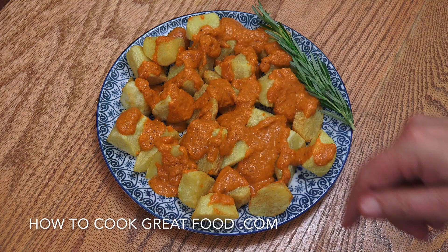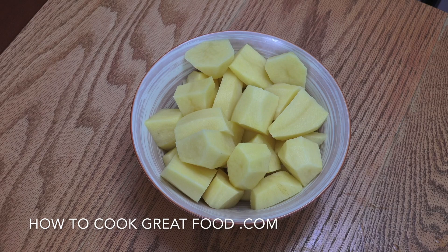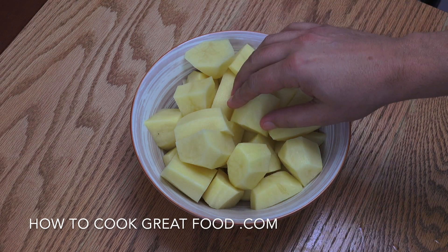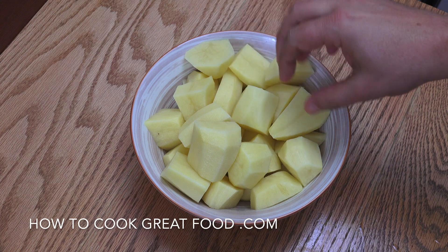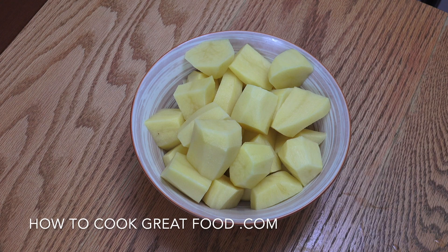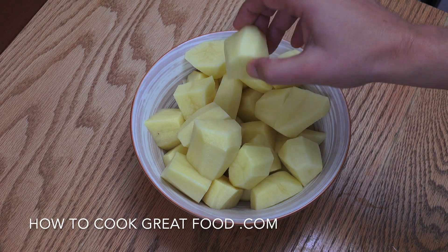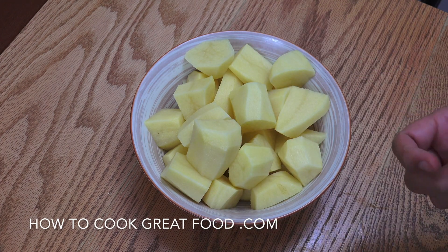I've got potatoes here, nice and chunky — irregular chunky bits. I've peeled them and given them a wash. We're going to drop them into some cold salted water and boil them until they're about 80% done, then drain them off and move on to the next step.